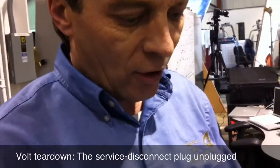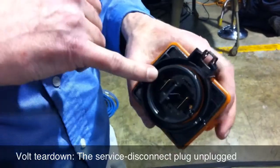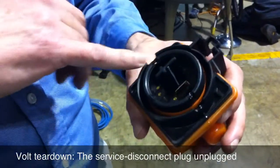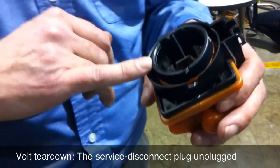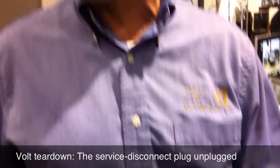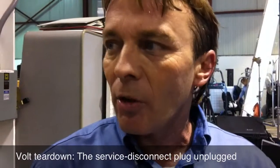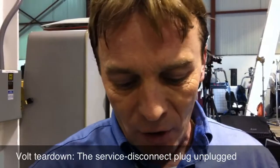Tell us what we're looking at now. All right, so this is a service disconnect plug. Basically, you've got your high current connectors here, so this connects it in series. Then you have the two smaller ones, and typically what they'll do is they'll have an interlock system that goes through all the harnesses, so if you disconnect any connector throughout the whole system, it basically shuts off the power from the battery pack itself.